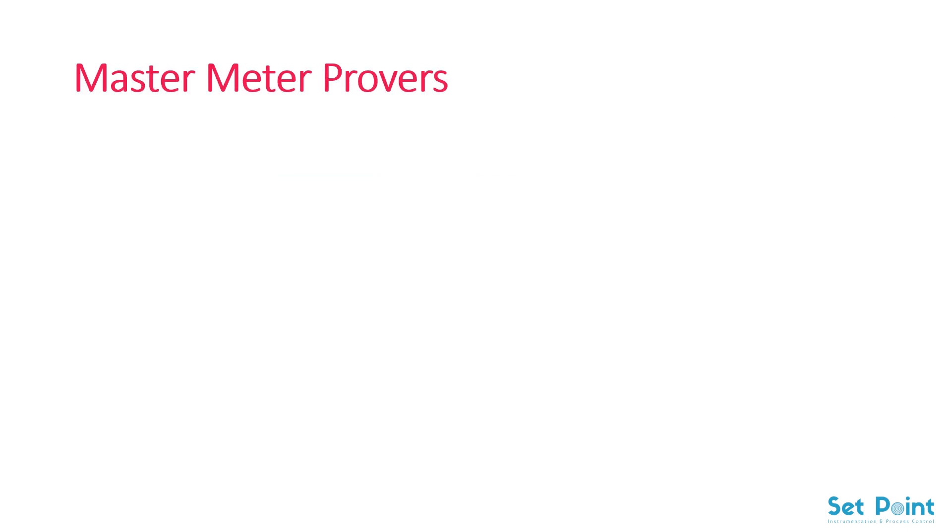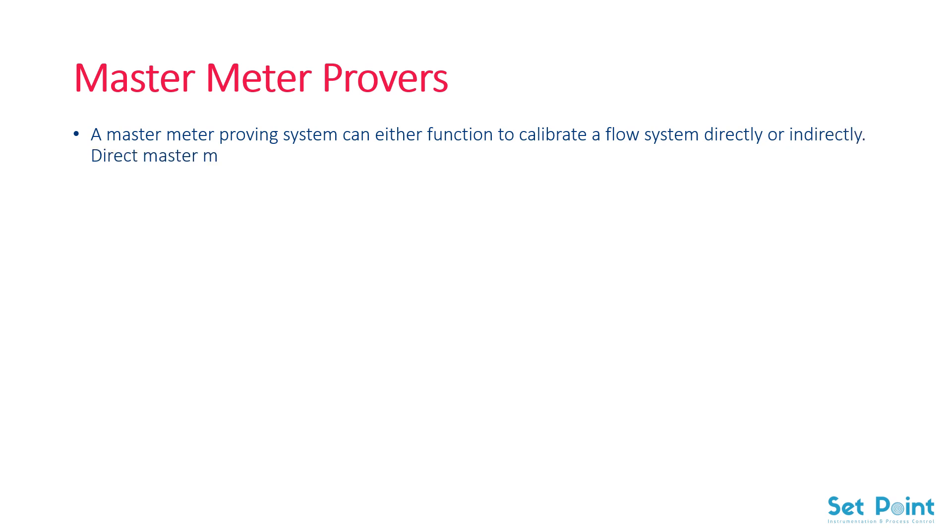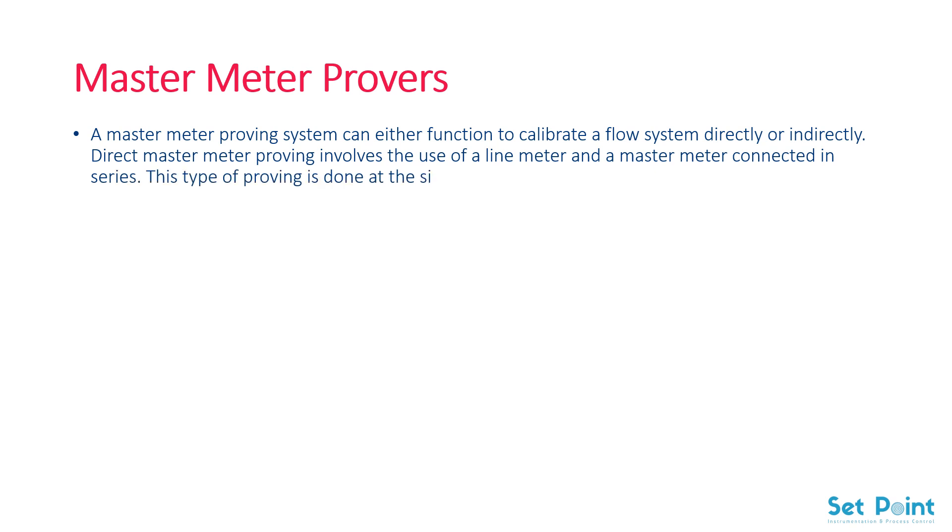Also we have the master meter provers. A master meter proving system can either function to calibrate a flow system directly or indirectly. Direct master meter proving involves the use of a line meter and a master meter connected in series. This type of proving is done at the site of the carrier pipeline.